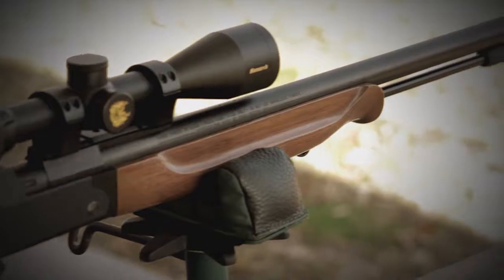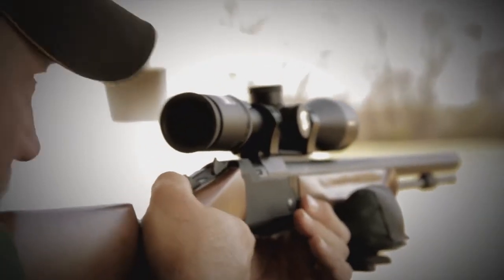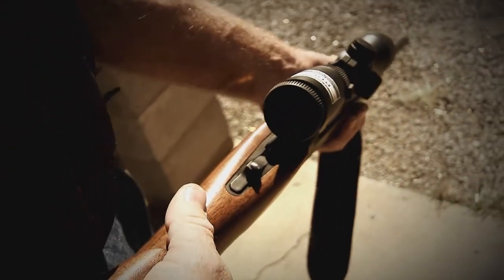The LHR Redemption is a creation of several people that have been master gunsmiths that made another muzzleloader company what it is today. The Redemption sets itself apart from the others and makes it everything today's muzzleloader hunters are looking for.